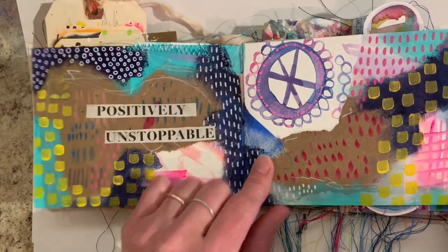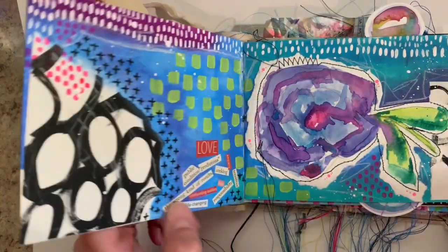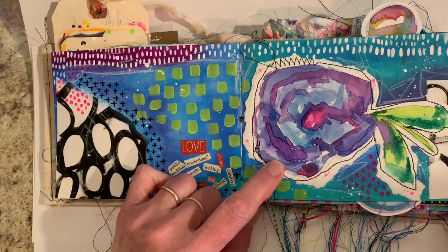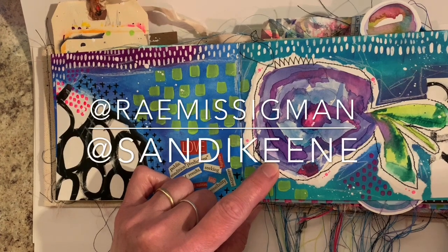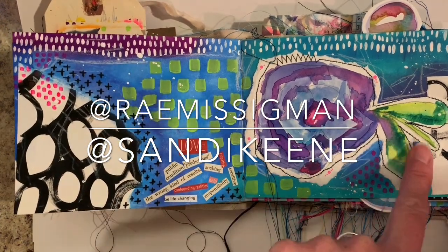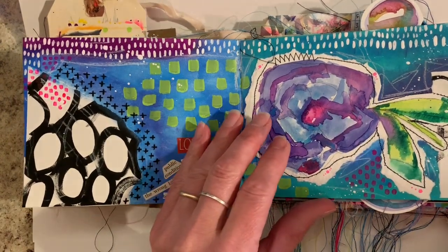Here I also added acrylics and some Posca pens. I really like this page. This was something that Ray and Sandy were doing — it was continuous line drawing, so I tried my hand at it, colored it in, basically tore it, and then stitched it into the journal.